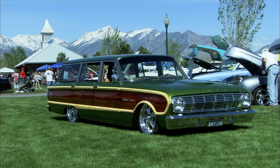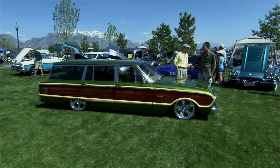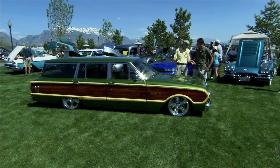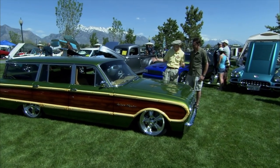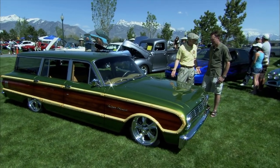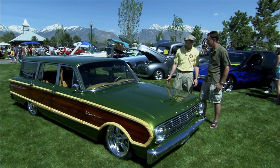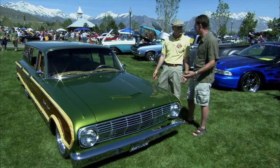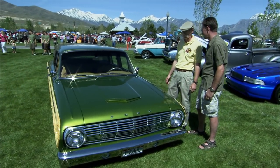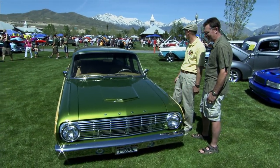It took convincing my father that that's what we needed to spend it on, but it's unique and it has body lines like none other. The first-gen Falcons, I just think they're beautiful cars, happy little cars, and the wagon — you don't see them. They're rare. There were a few made — I looked it up and it was 2,000-something. Not many Squires, and how many are crushed and how many are still running around.